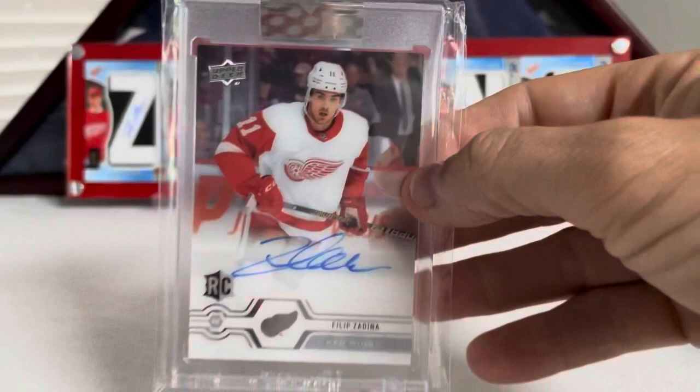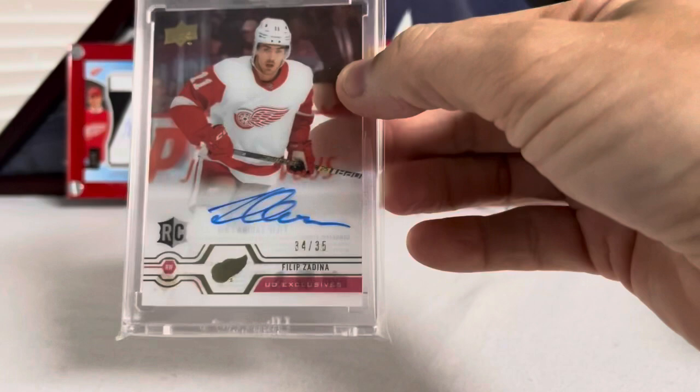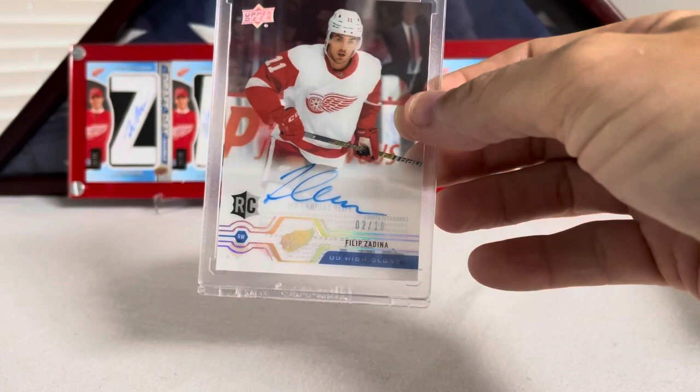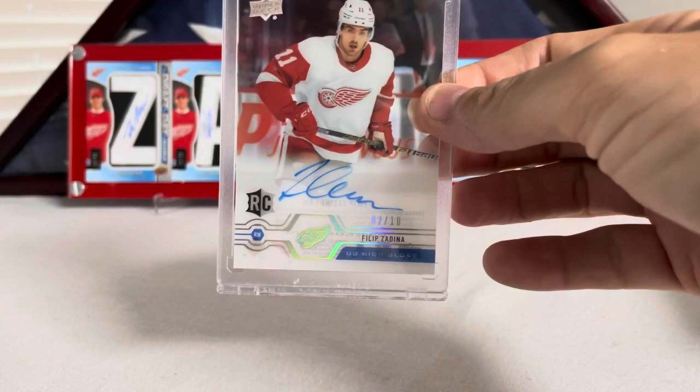I got his base rookie auto out of Clear Cut — these are not numbered. And we got his Exclusives from Clear Cut, numbered out of 35. This one's 34 out of 35, Filip Zadina Clear Cut Exclusives. And then there's the High Gloss — made a trade for this one, had to sell some pretty good stuff. Yeah, I was happy to get this UD High Gloss, number 2 out of 10, Filip Zadina.